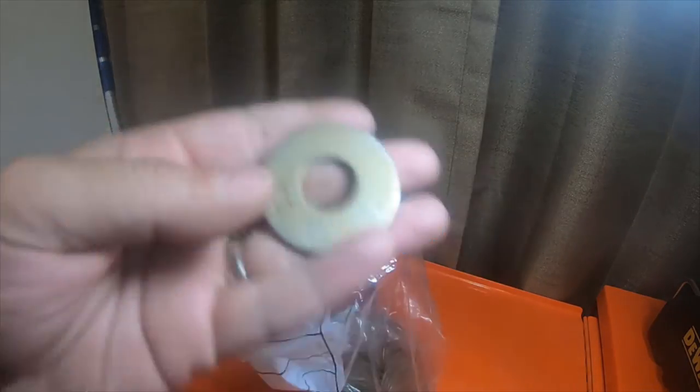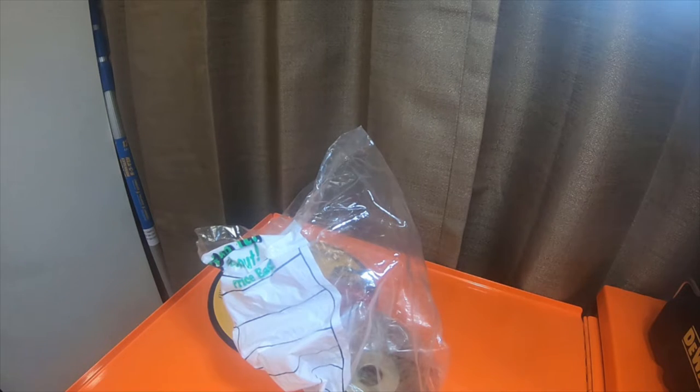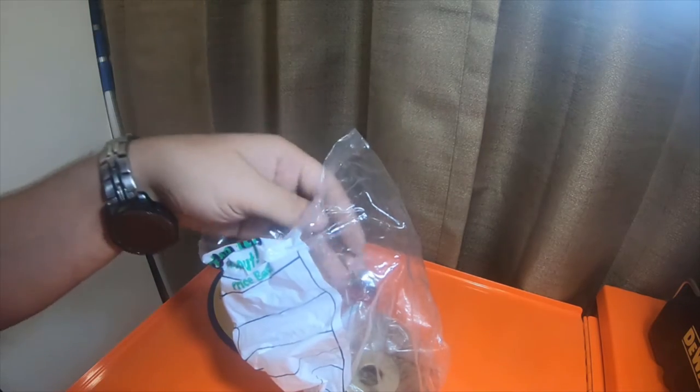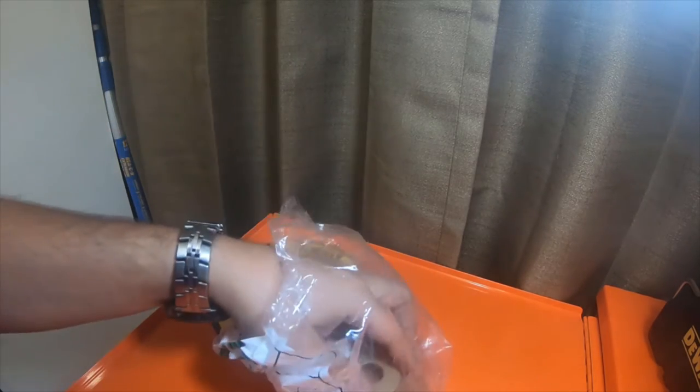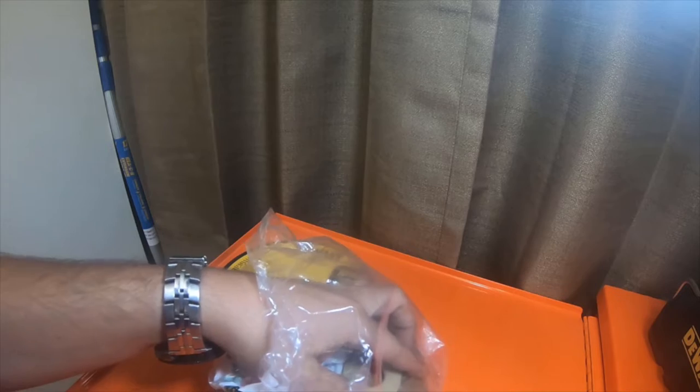I got these washers specifically for spacing the new tires. I have a very old barbecue — a propane barbecue grill — and the stupid plastic tires finally just gave out and broke. They've been broke for like three or four years and I haven't been able to move my barbecue.